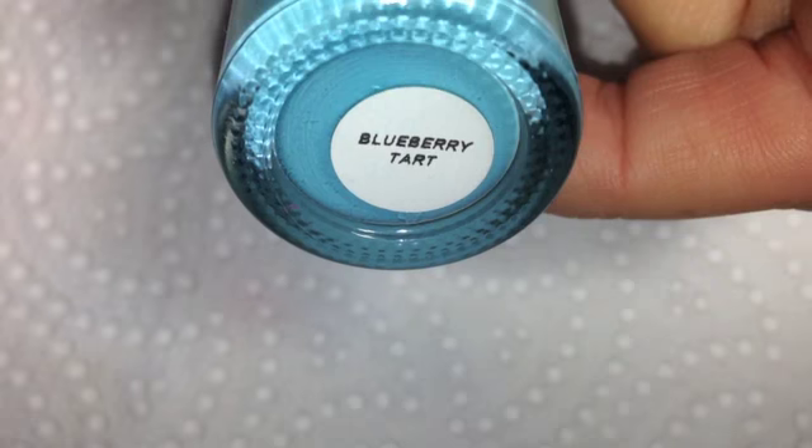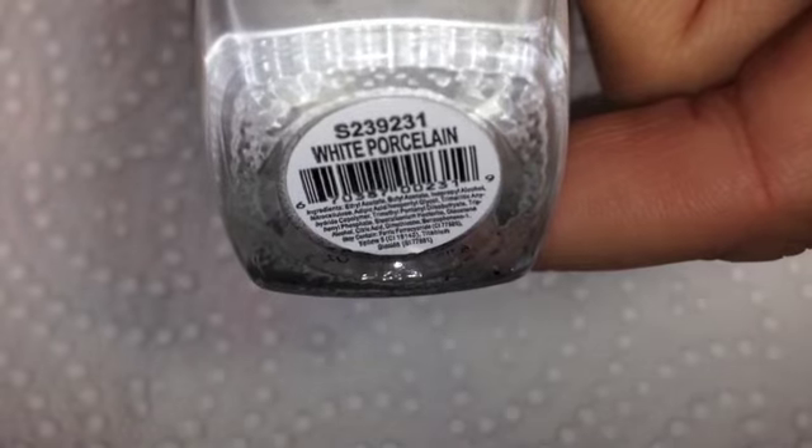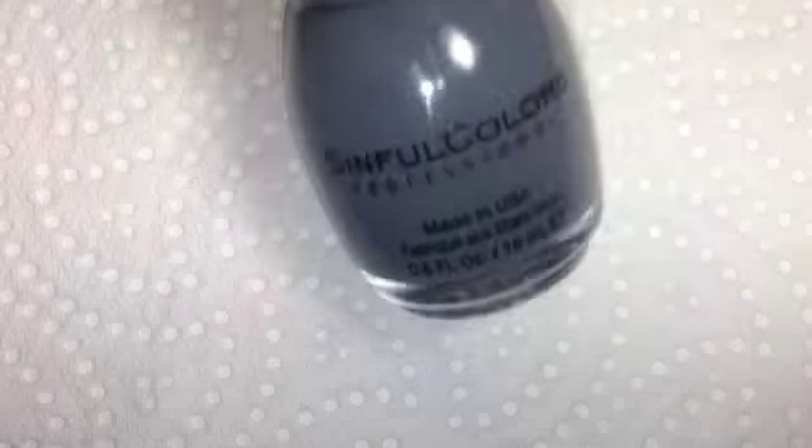I'm starting off with Emma Jean's Cosmetics Blueberry Tarte, which is a gorgeous blue, and INM Nails White Porcelain. I've done a gradient on all of my nails with those two colours. Really pretty.